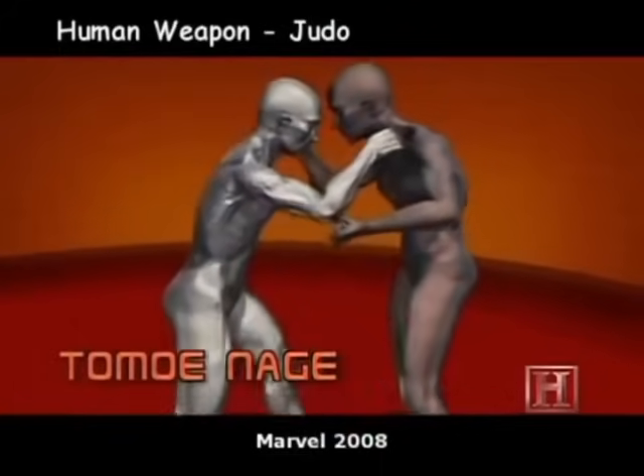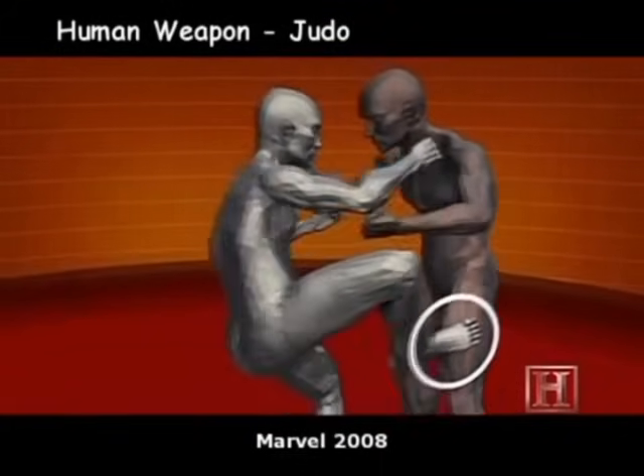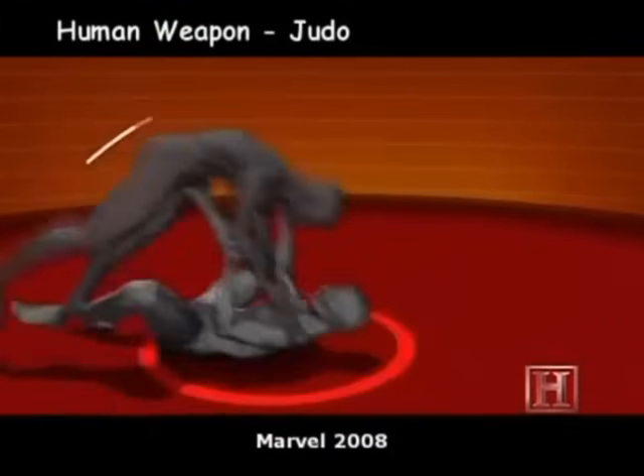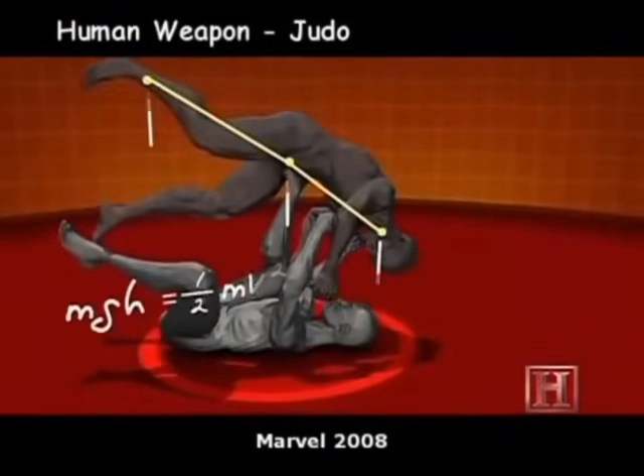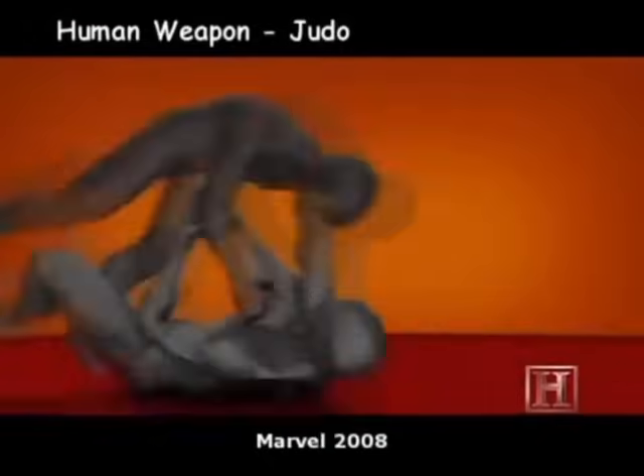The sacrifice throw is a simple lesson in conservation of energy. The stronger the opponent attacks, the further he gets thrown. It works like a catapult where your opponent's momentum supplies the counterweight. The faster he's going, the further he's going to fly.